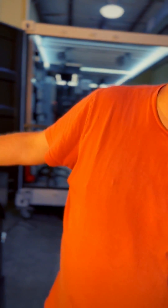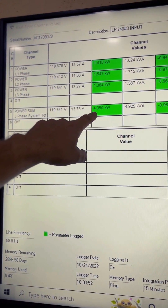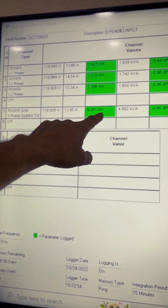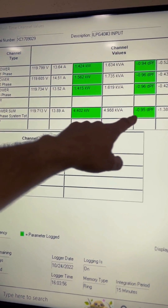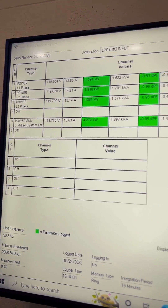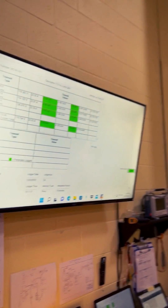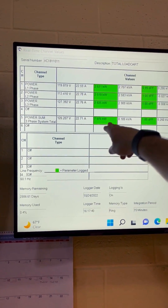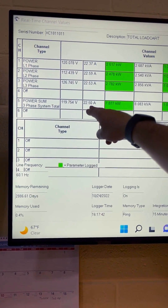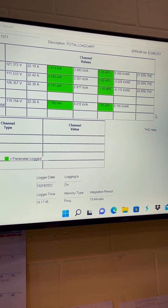We should be able to see some results over here. Look at this input — this is coming off the generator. We've got about 4.3 kilowatts at a 0.95 power factor, about 14 amps a leg. That is coming into the ILPG generator. And then the output going to the load is about 22 amps, 7.8 kW, and almost a perfect power factor there.